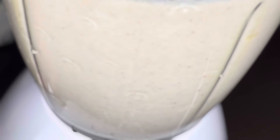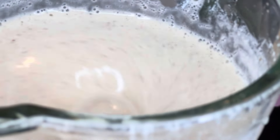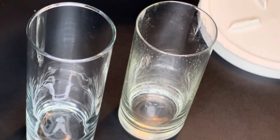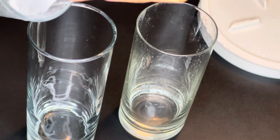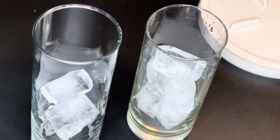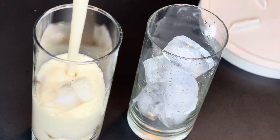Bananas increase fiber intake, support heart health, maintain digestive health, provide energy, promote muscle function, and are a source of antioxidants. Bananas also contain carbs, which is good for our health. I'm serving this with some ice, but if you don't like ice you can just serve it as is.